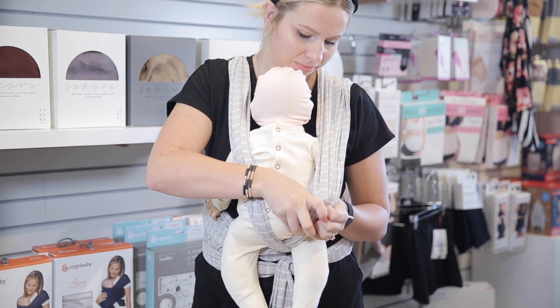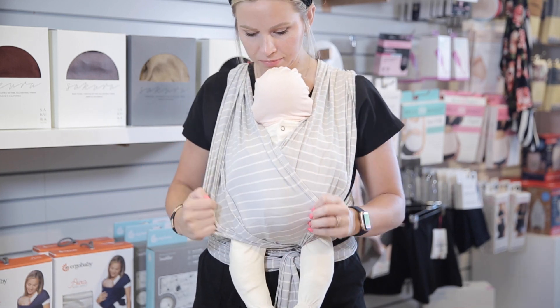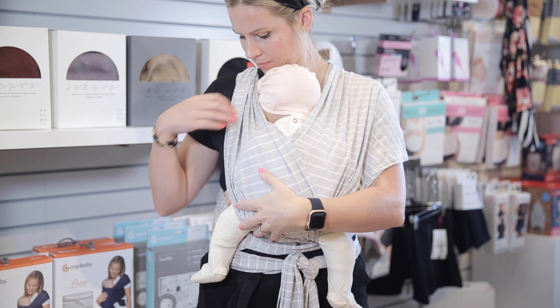Pull the inside panel fabric across your baby's back and underneath them so that the fabric rests from knee to knee. Repeat this on the other side. Make sure your baby is sitting deeply in the wrap and that their legs are in an M shape. You can also spread the fabric across your shoulders.